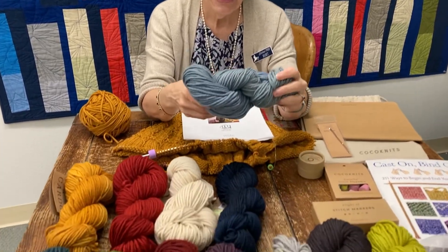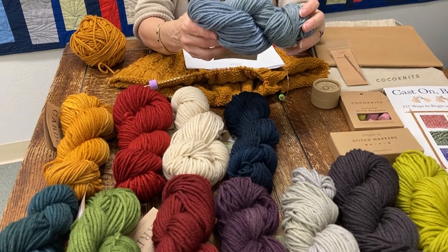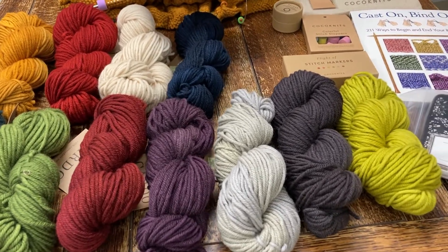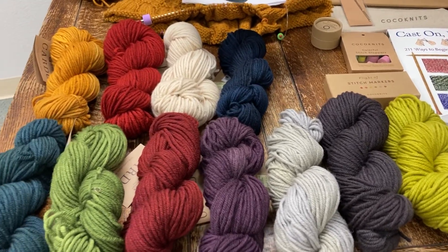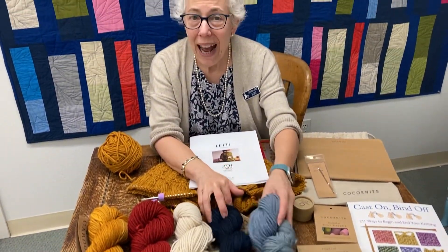It's a really pretty — these are tonals. It's 100% Corridale wool. It retails for $25.30, and you get approximately 109 yards. So it's great for hats, vests, scarves, sweaters.